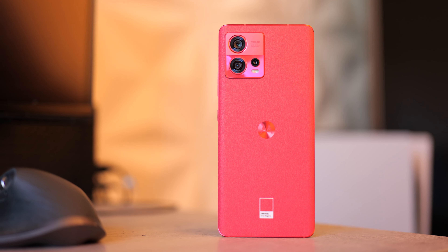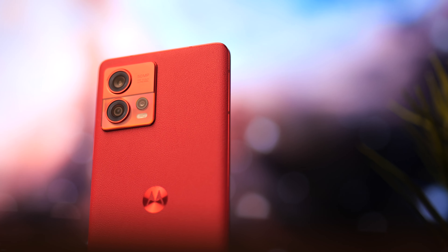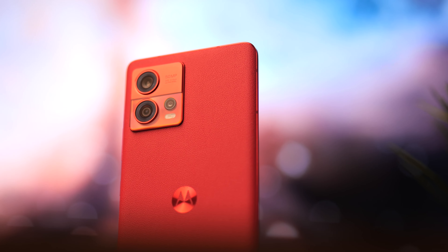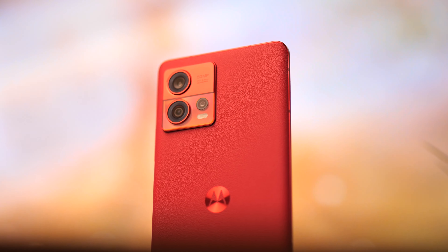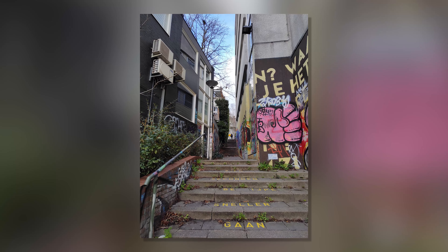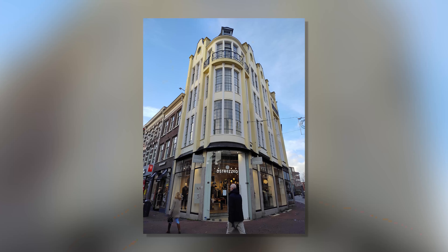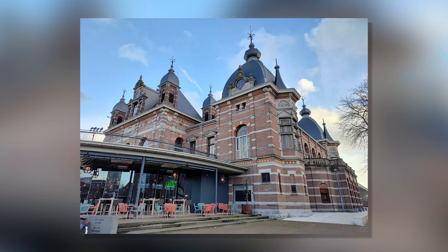For the camera setup, we have a 50-megapixel main sensor which is quite capable, a 30-megapixel ultrawide — thankfully not an 8-megapixel one — and a 2-megapixel sensor next to it. Let's just not discuss that one, because companies really need to stop including 2-megapixel cameras. Overall, the main sensor creates some really good images with solid dynamic range.